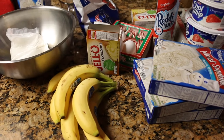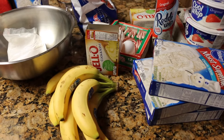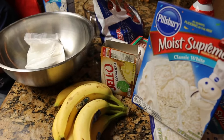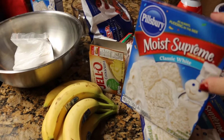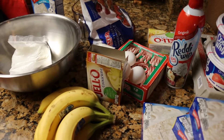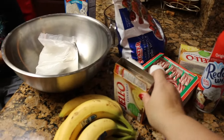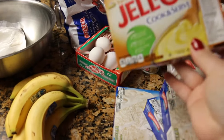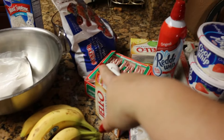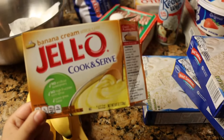Hello everyone! Today is day three of the 25 Days of Christmas Fun, so we are going to be making a fun holiday parfait. Here's some of the stuff we're going to be using: we're going to make some white cake, we have some cool whip and whipped topping, some candy canes, we're going to make banana pudding, I have some bananas, and also a mixture of berries — strawberries, raspberries, and blueberries — that's going into our yummy parfait.